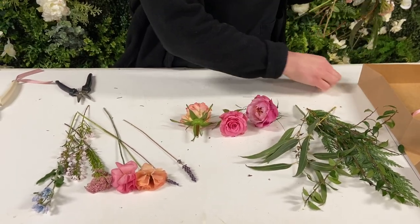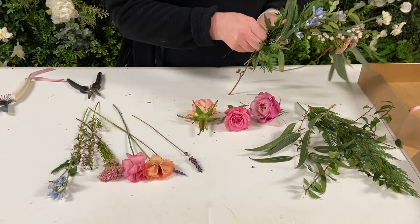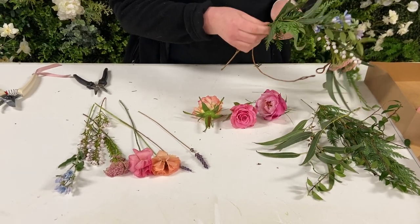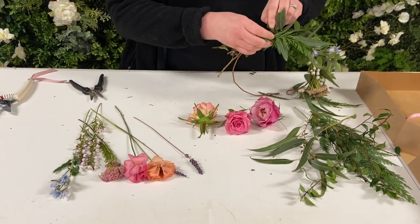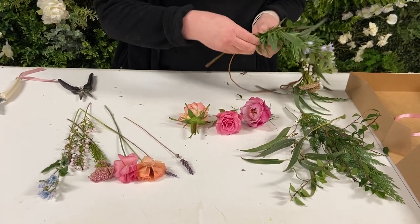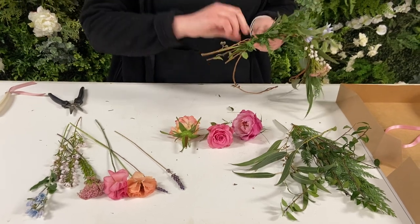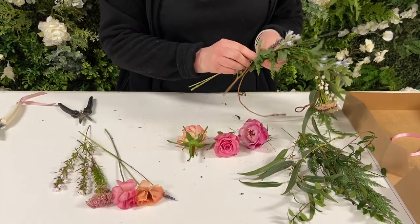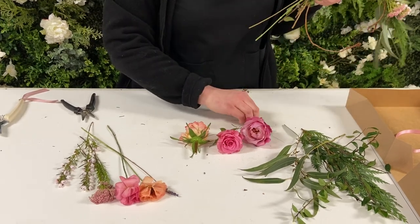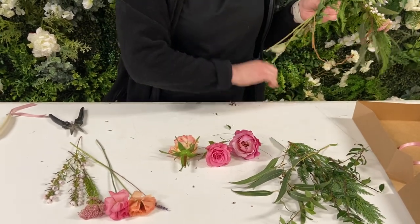And you have wire included. Thread this around, twist it to keep it tight and kind of go around it like this. Just secure, and then take some of your filler and lay that on top. I always save the bigger blooms till the end.